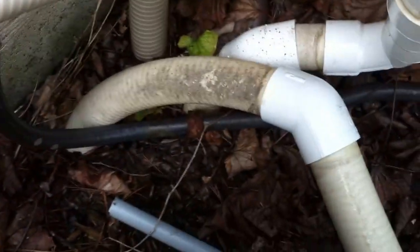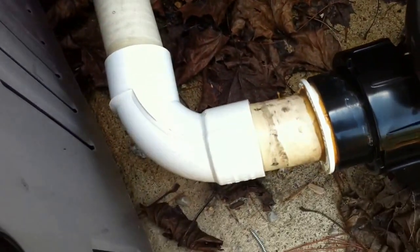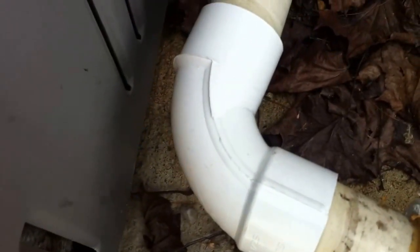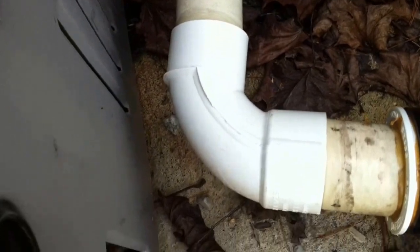Okay, here we are with another pump installation deficiencies review. Starting at the suction line — that's this one — at the 45 there's spa flex into it. That's a true sweep elbow. Look at that — you don't see too many of them. That's what a true sweep elbow looks like. Nice to see that; there should be more of those.